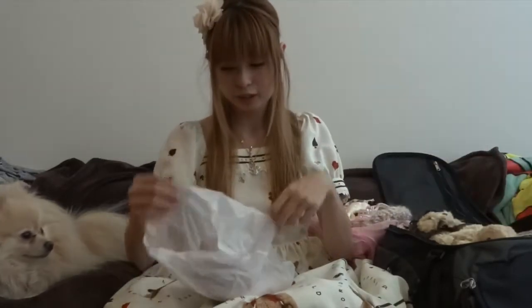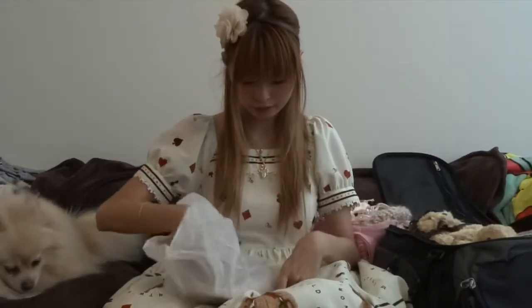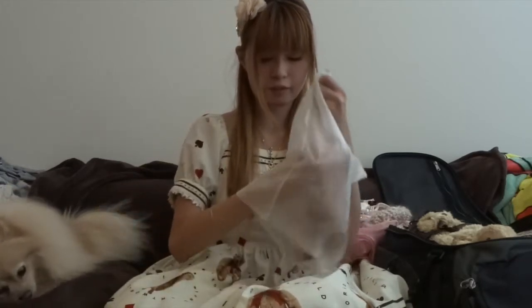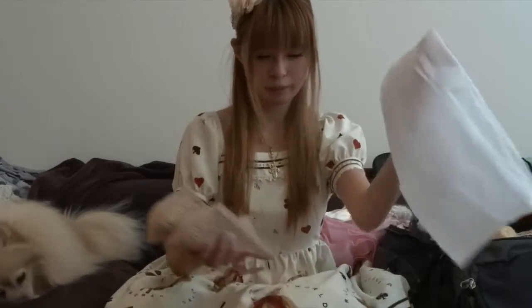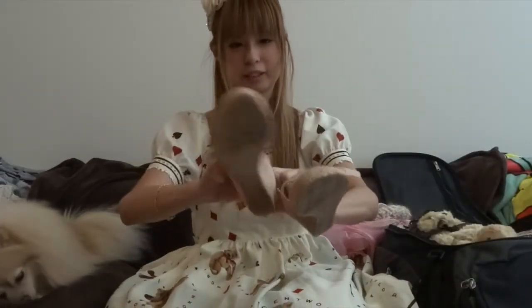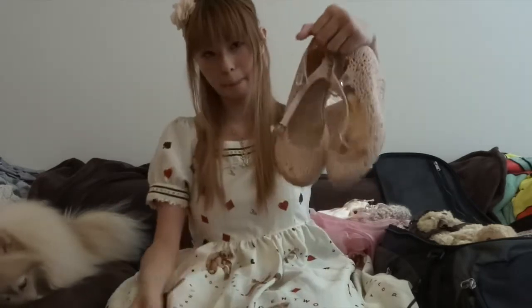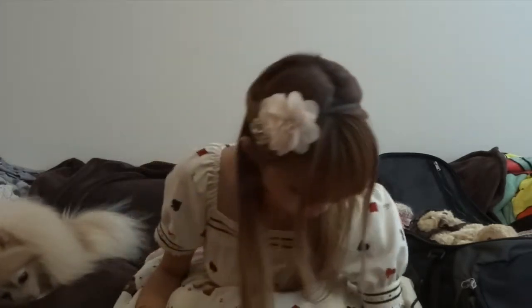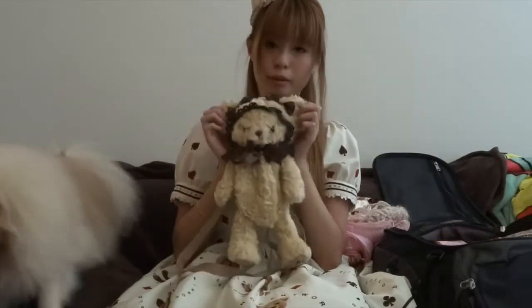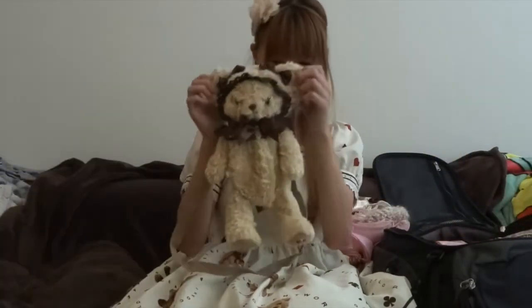The second pair of shoes I chose are just an off-brand pair from Singapore — one of my favorite pairs that you've probably seen before. And the second bag is the Kuma Kumiya-chan pochette from Baby, the Stars Shine Bright.